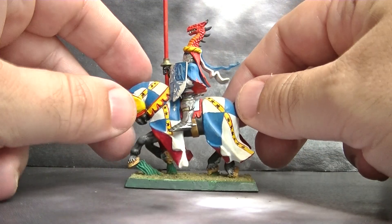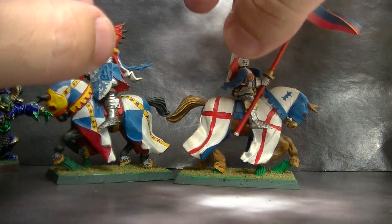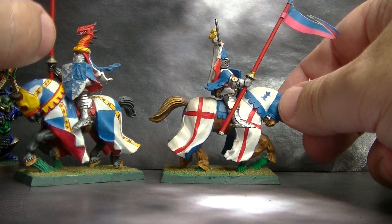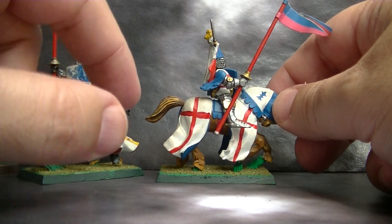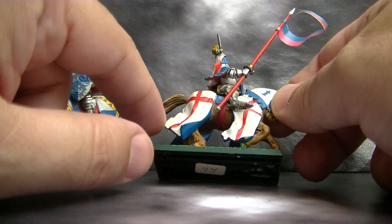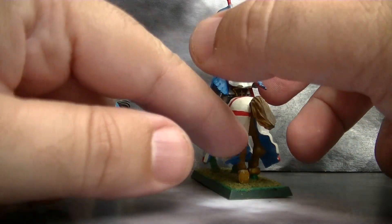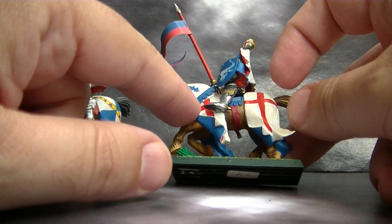This is another example of the first Bretonians I ever painted. You see I still tried to do this — it was more reasonable for me — but look, the lines were not straight, I deviated a lot. So you start doing a lot of mistakes. This line is much thicker than this one in the back.